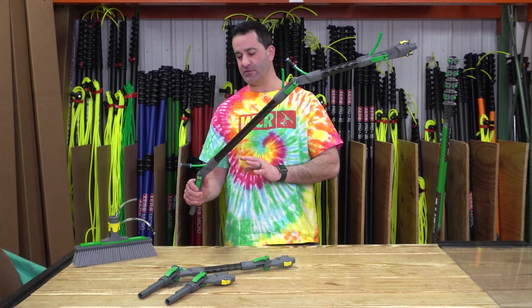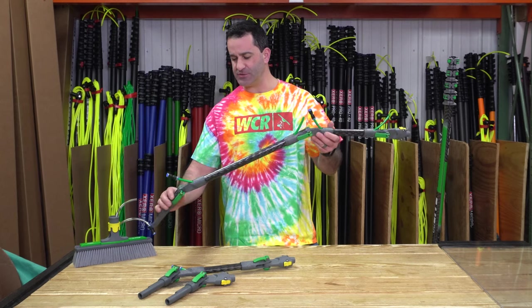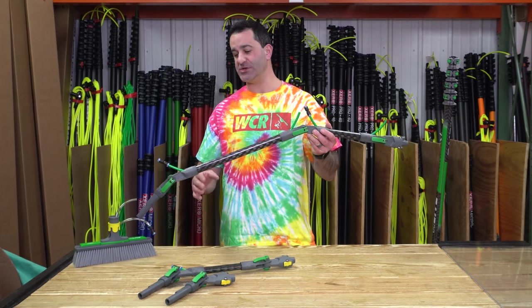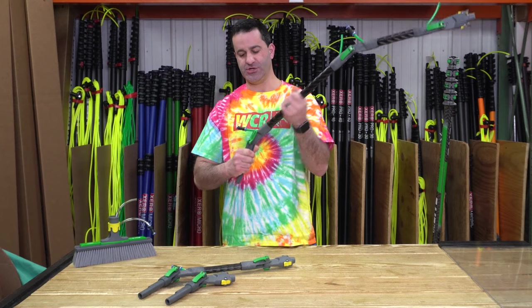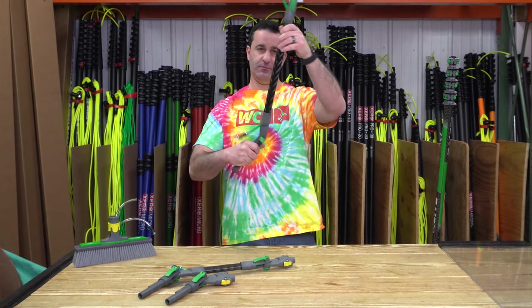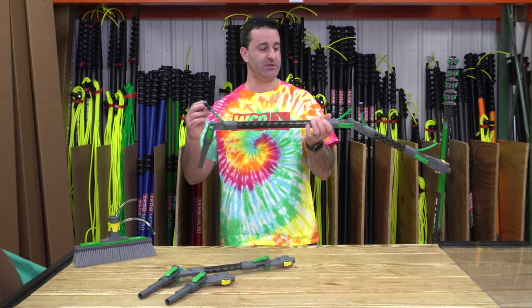This particular model here is the longest model they make — 32 inches. You have three different points at which you can adjust the angle. The first is here, where it actually attaches to the brush. Simply adjust by opening that lever, set it to wherever you prefer, wherever it's comfortable, to get around whatever you need to.